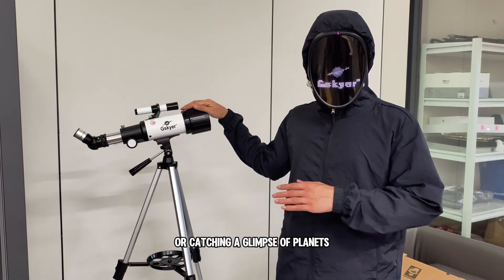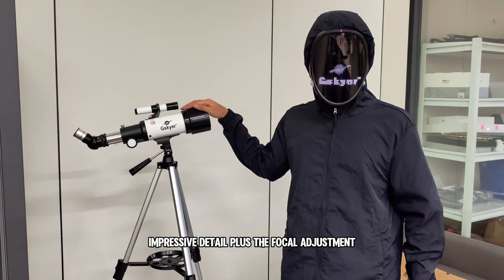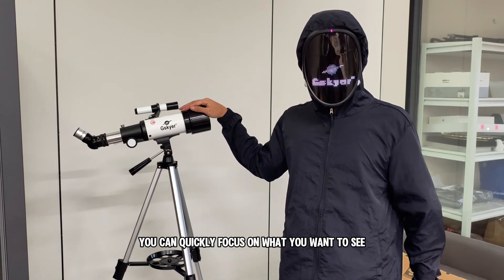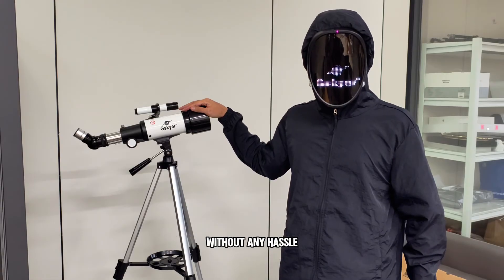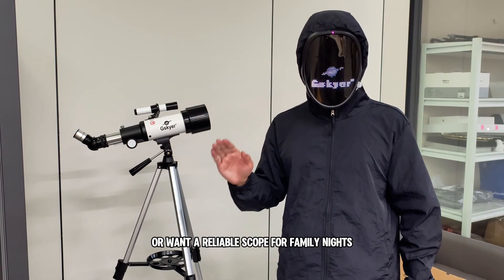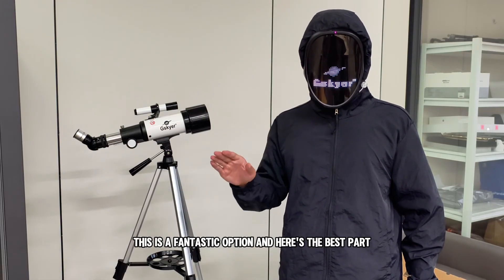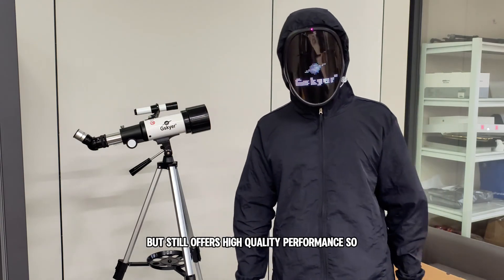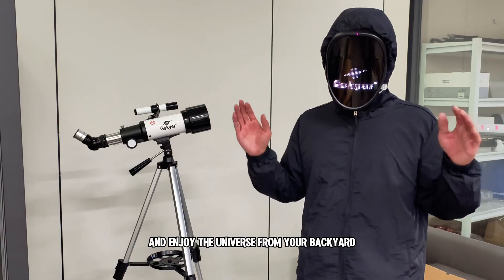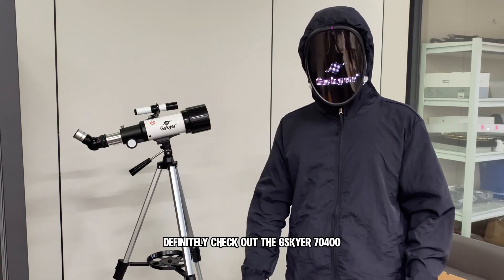Whether you're looking at the moon's craters or catching a glimpse of planets, this telescope really delivers impressive detail. The focal adjustment is smooth, so you can quickly focus on what you want to see without any hassle. If you're just getting started with astronomy or want a reliable scope for family nights, this is a fantastic option — it won't break the bank but still offers high-quality performance. Definitely check out the G-Sky 7400.